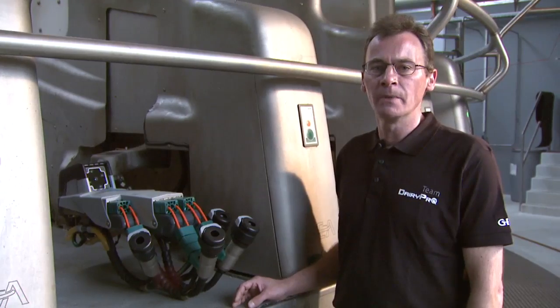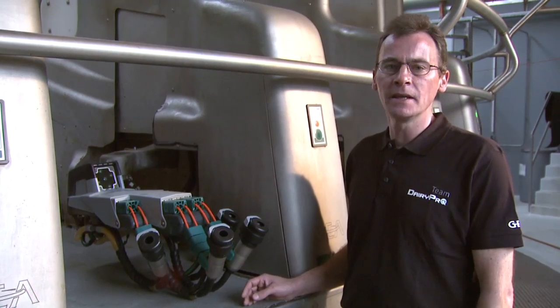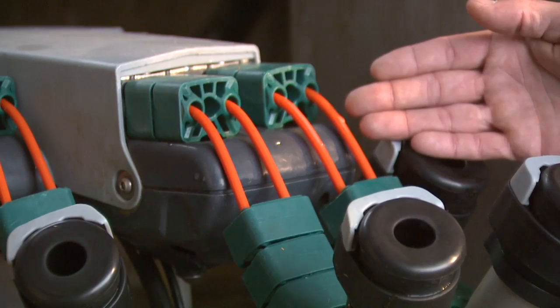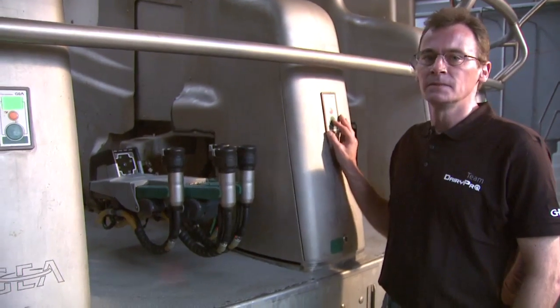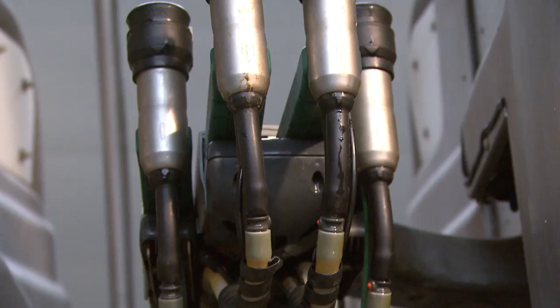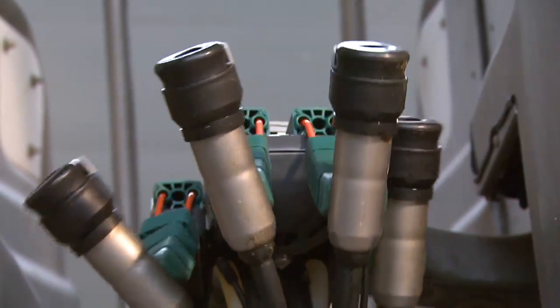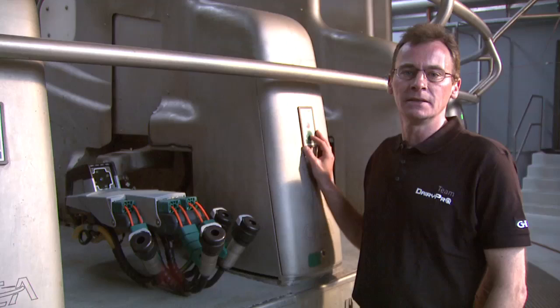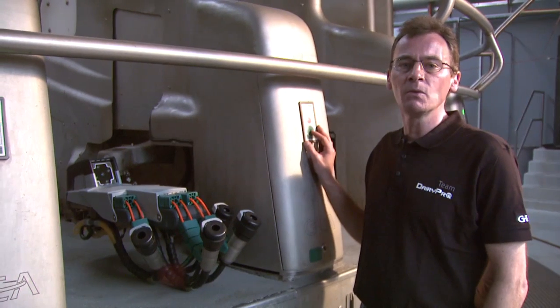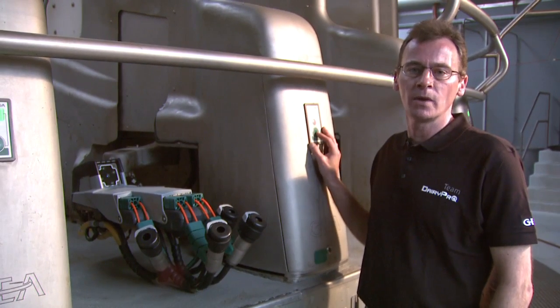For individual attachment, low-maintenance air cylinders and belts hold the teat cups upright. When drawn in and rigid, they can be positioned precisely. When released, they become completely flexible, meaning that the teat cups remain in the optimum milking position even when the cow moves.